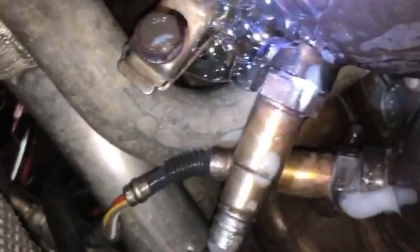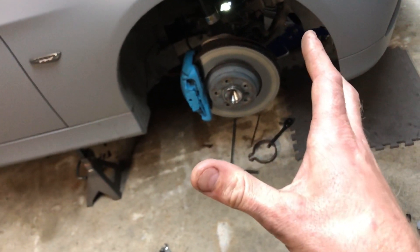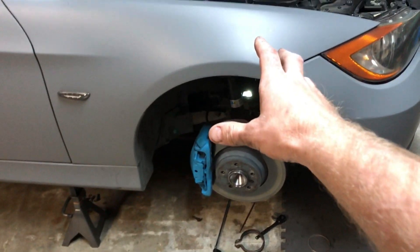Fill it full of soap and look for the bubbles. We got a leak there where the downpipe connects to the exhaust, and if you look way up in here — yeah, that's the spot.